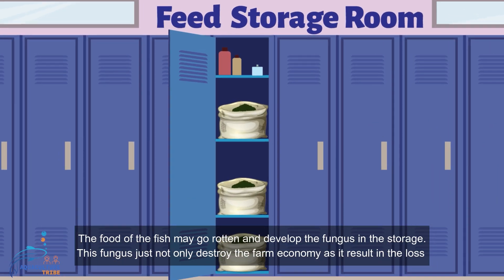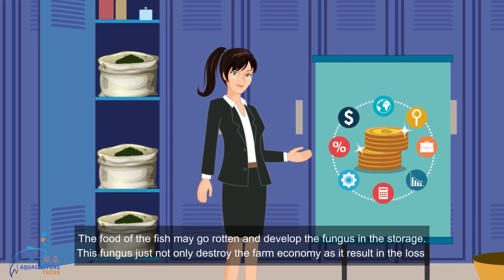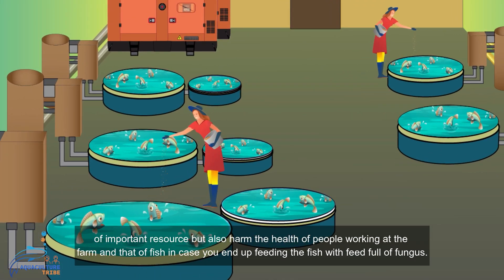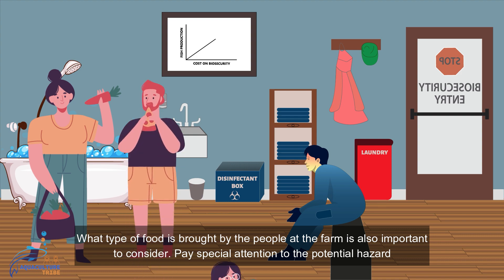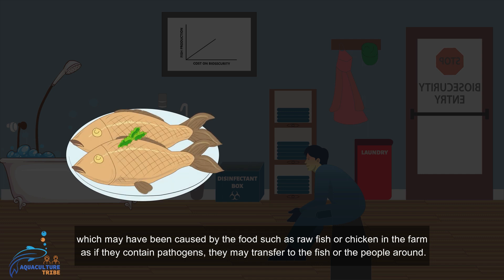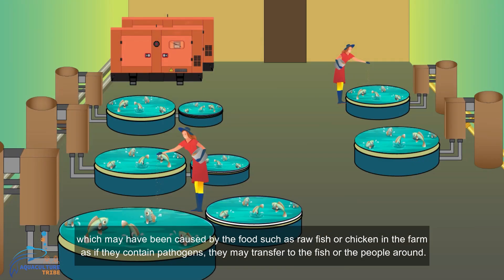The food of the fish may go rotten and develop fungus in storage. This fungus not only destroys the farm economy as it results in the loss of an important resource, but also harms the health of people working at the farm and the fish, in case you end up feeding the fish with feed full of fungus. Pay special attention to the potential hazard which may be caused by food such as raw fish or chicken at the farm, as if they contain pathogens they may transfer to the fish or the people around.